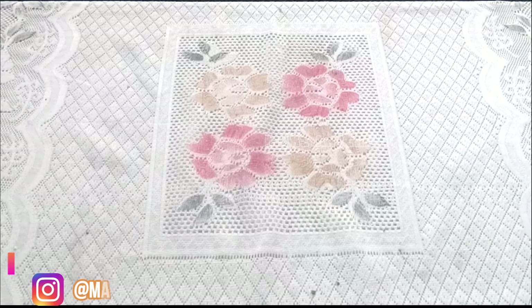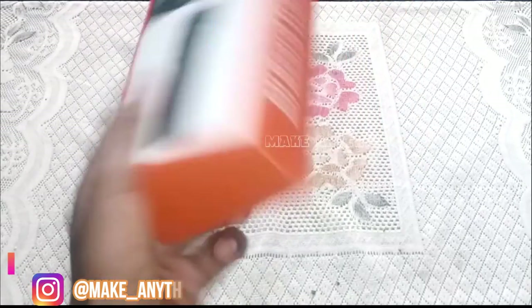Welcome to Make Anything, my new channel. My channel is going to feature very useful gadgets. Let's see — this is the unboxing.